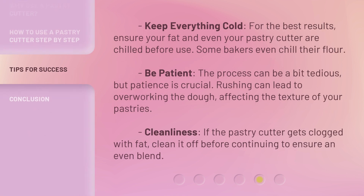Keep everything cold. For the best results, ensure your fat and even your pastry cutter are chilled before use. Some bakers even chill their flour. Be patient — the process can be a bit tedious, but patience is crucial. Rushing can lead to overworking the dough, affecting the texture of your pastries. Step 5: Cleanliness. If the pastry cutter gets clogged with fat, clean it off before continuing to ensure an even blend.